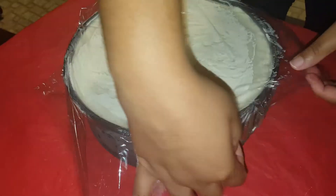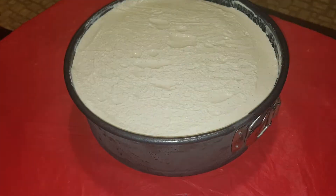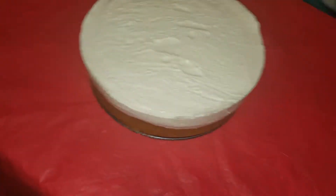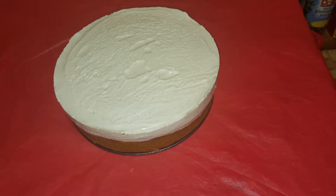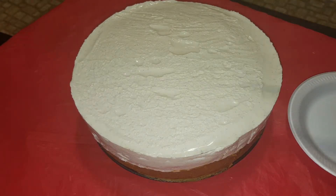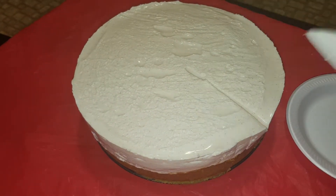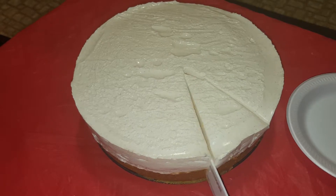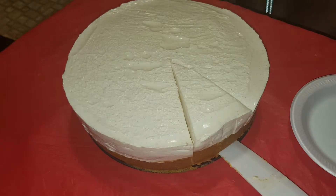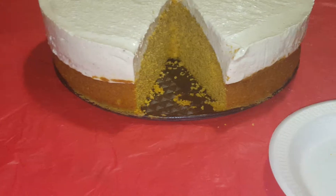Now we take the saran wrap off and unbuckle the pan so we can slide it all the way off — and there we go! We got our pumpkin bread cheesecake — look at that! I am so surprised at myself. We go ahead and cut out a piece so you can see the inside layers. A lot of people have put in orders for me to make this for the holidays, and this was awesome to make for my mom's job and for Thanksgiving dinner.